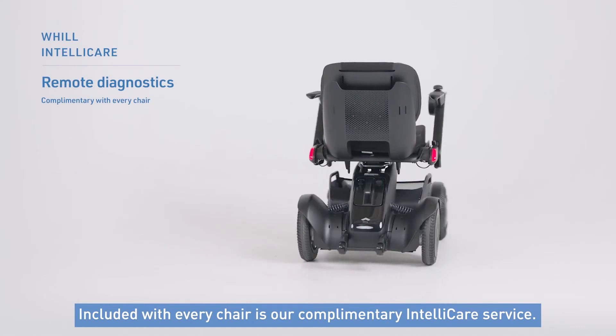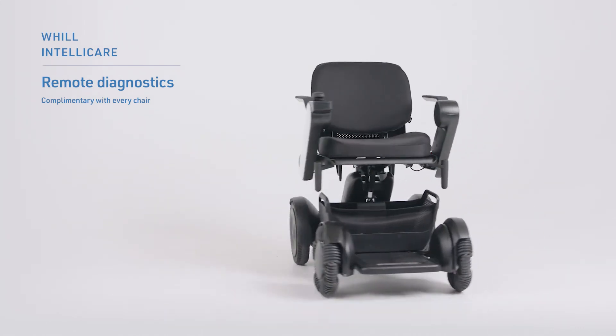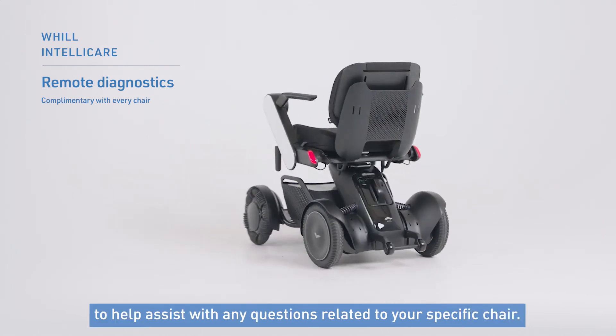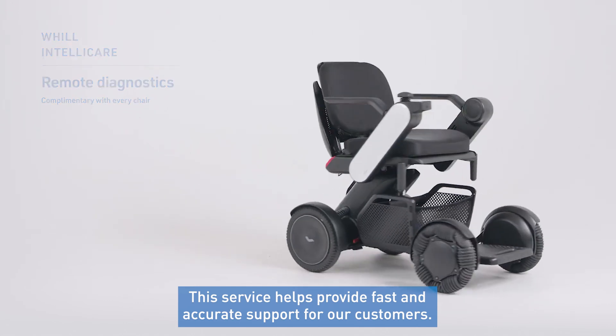Lastly, included with every chair is our complimentary IntelliCare service. With this service, Will's technical support team can connect to your model CI2 remotely to help assist with any questions related to your specific chair. This service helps provide fast and accurate support for our customers.